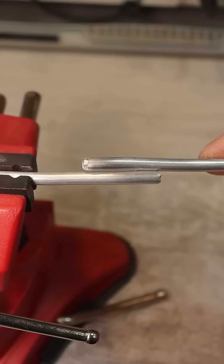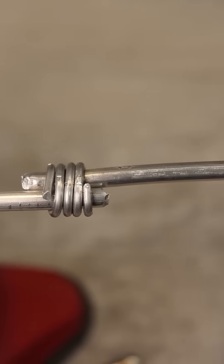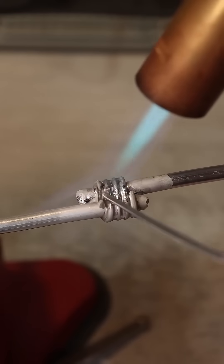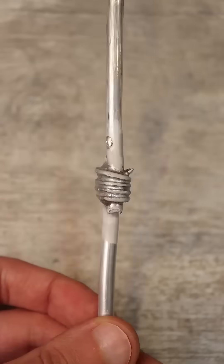It's all quite simple here. The wires are joined together — you can use a thinner aluminum wire. The soldering area is heated with a torch, then soldered with the specified solder.